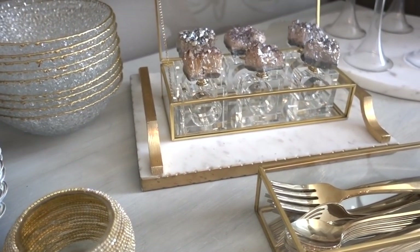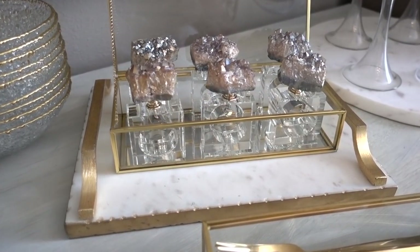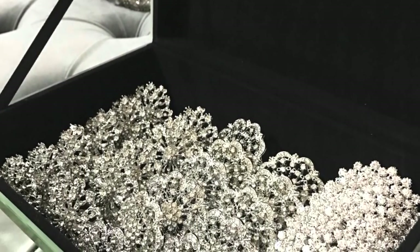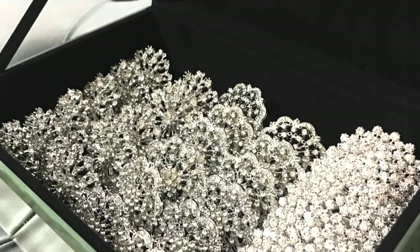All of the credit goes to Linda for putting your precious napkin rings inside of a decorative box. It helps to protect them and keep the dust off them. This is Linda's box of napkin rings, and I absolutely love it.